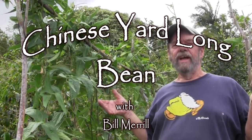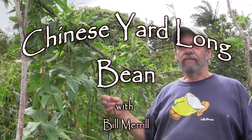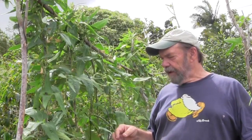I'm standing in the midst of my yard-long bean planting. The yard-long bean is a specialty from Asia. You can see here why they call them yard-long beans, because they're darn long. You get stir-fry green beans in a Chinese restaurant if it's very authentic — this is what's used, not the regular American-style green bean.